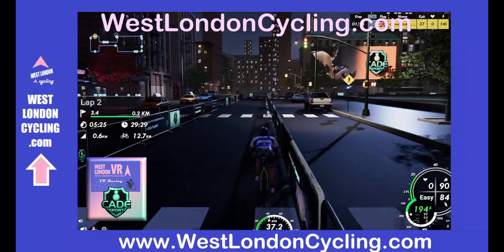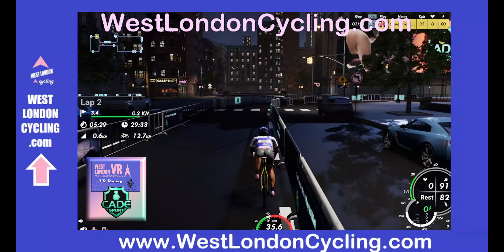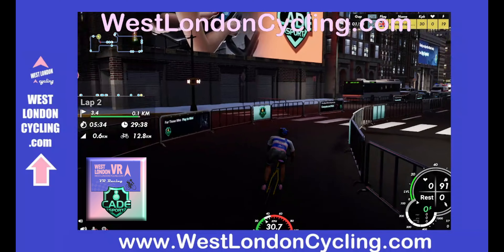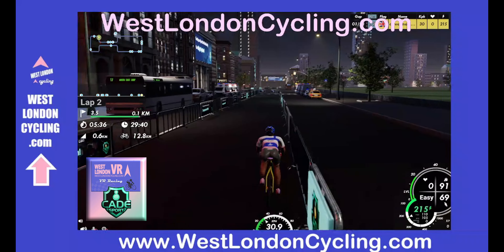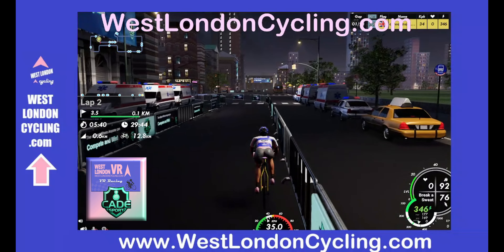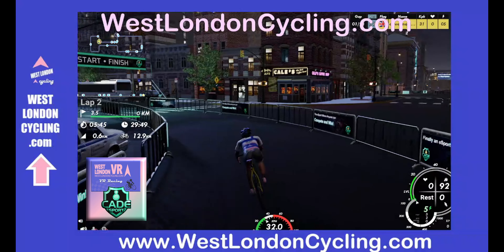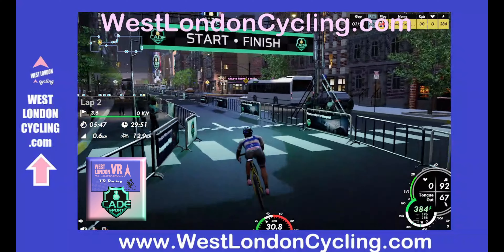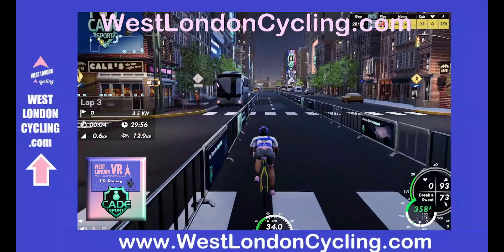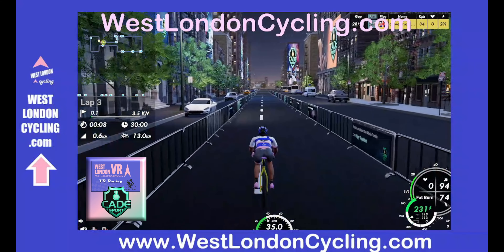Speeding up into the straight and we've got about 200 meters to go now. Remember the finishing line on this one comes after a bend, so you'll have to judge your sprint based on your knowledge from the previous laps. We swing around and there is the finishing line straight after the bend. Absolutely fantastic course with fantastic graphics — it's New York Night, or as we like to call it, New York in the Dark.